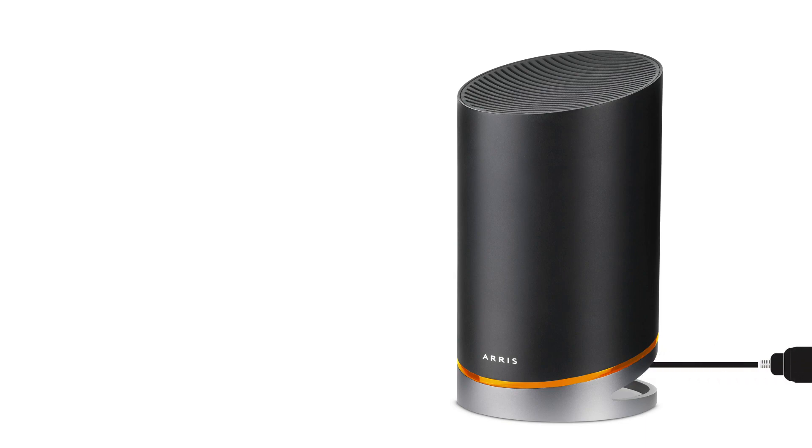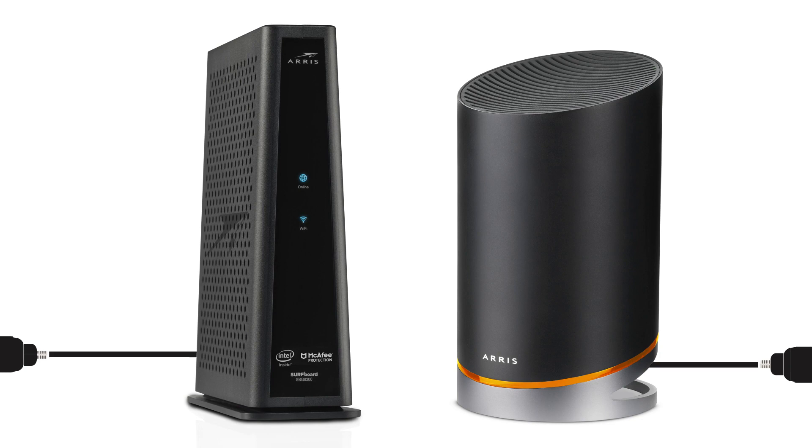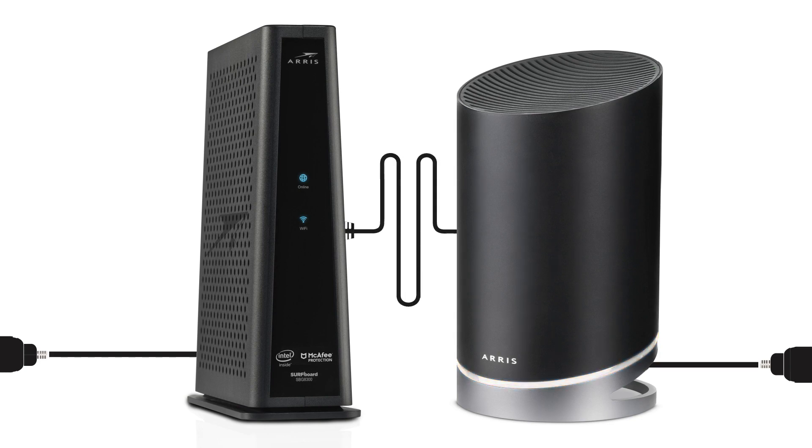Now, plug the ARIS Surfboard MAX router into a power outlet, followed by your modem. Note that the ARIS Surfboard MAX's LED light will change from amber to solid white, and then to white with an intermittent blue flash when it's ready to connect to your mobile app.